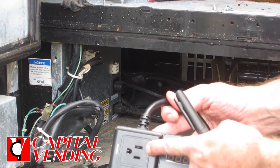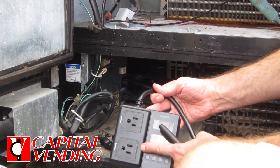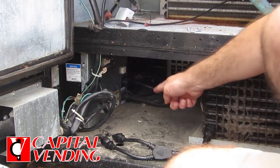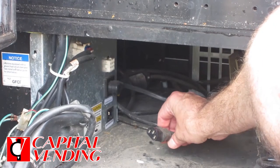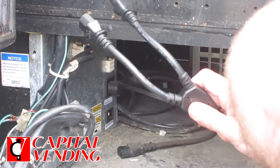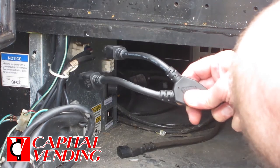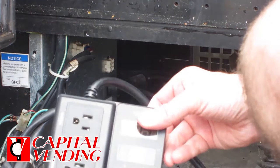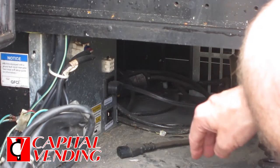Then you would connect your heater here, and you also have the option of connecting your refrigeration system here. In this case, there's a plug right here. So rather than have to move the machine, we also offer a connector that has a male and female plug, and then it comes out to a female plug that will connect here. So it's definitely worth looking at — you might save a little bit of time.